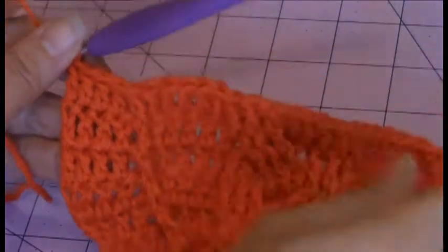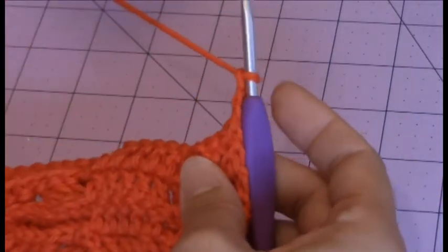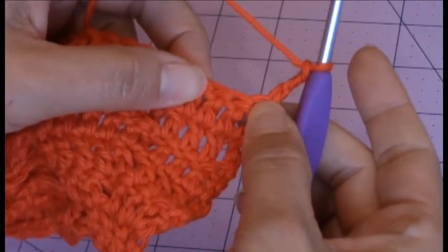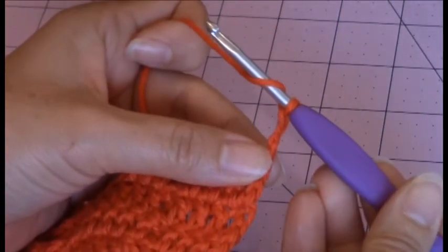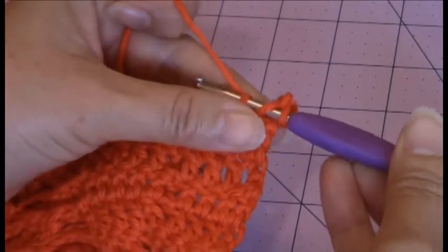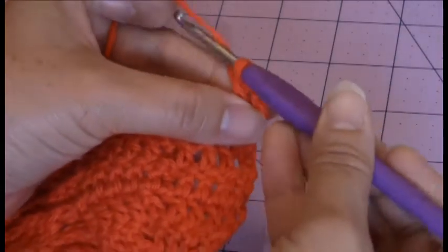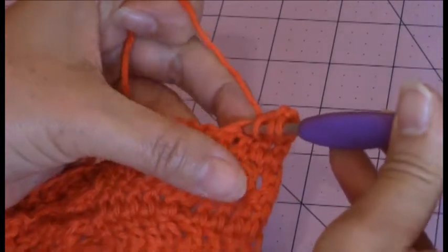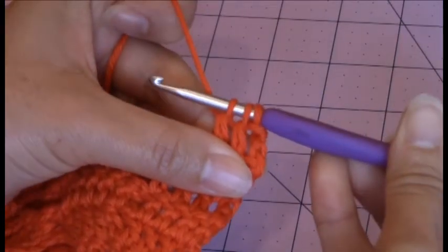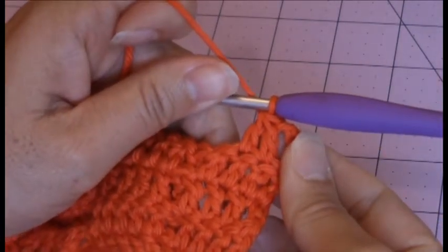So now you're going to chain three and we're going to move up to row eight. Go ahead and turn your work. Now for the next two stitches, you're going to double crochet two stitches together. So you're going to yarn over, go into that next stitch, bring up a loop — you have three loops on your hook. Yarn over, turn the hook upside down and go through two of the loops only. You have two loops remaining. Yarn over, go into the next stitch, bring up a loop — now you have four loops on your hook. Yarn over, turn the hook upside down and go through two of the loops. You have three loops remaining. Yarn over, turn the hook upside down, and then go through three of the loops to complete a double crochet two stitches together.